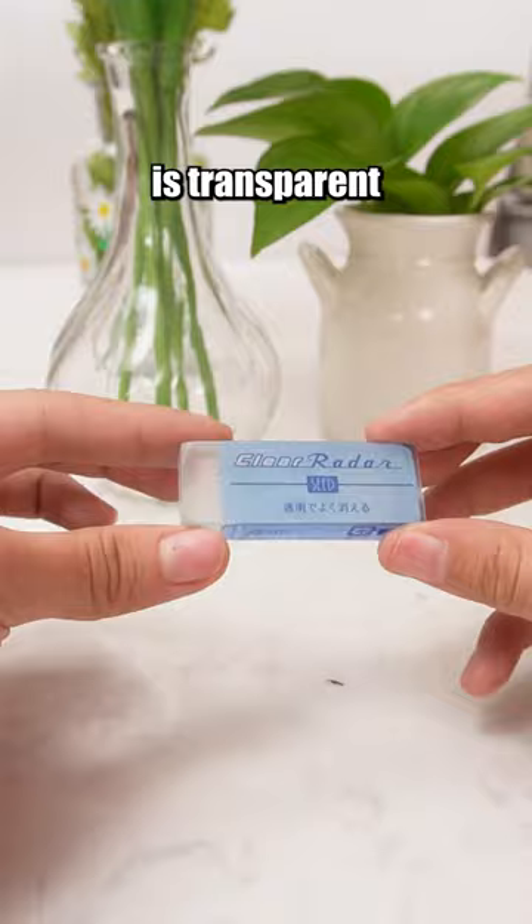This eraser is transparent, and you can see the words underneath the eraser. Shop now! Link and buy it!